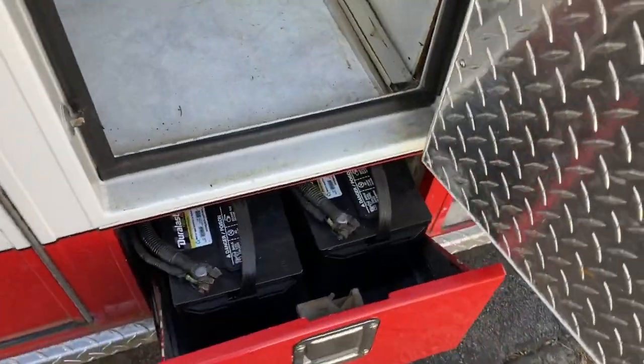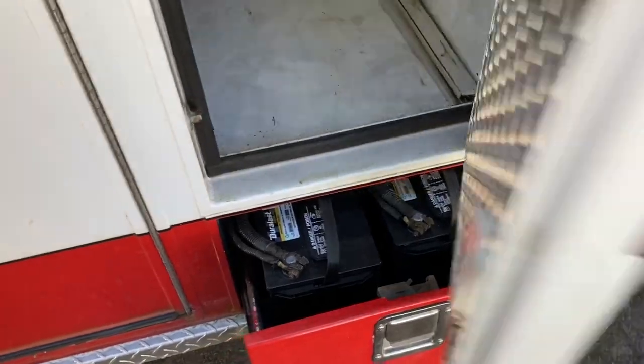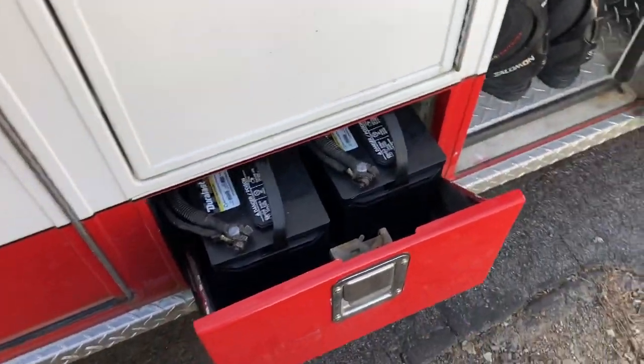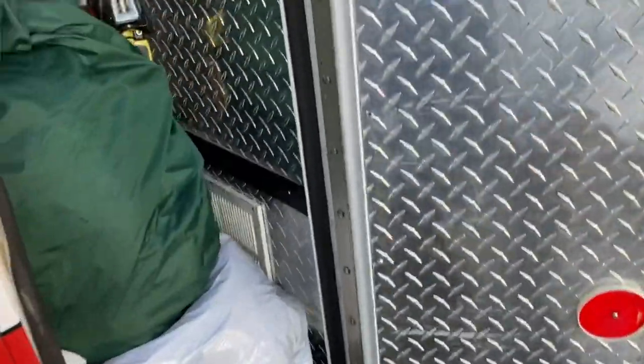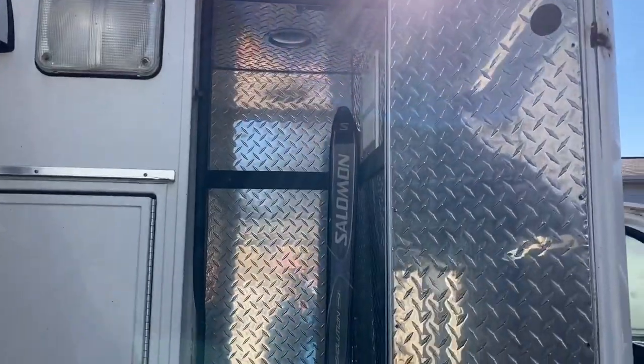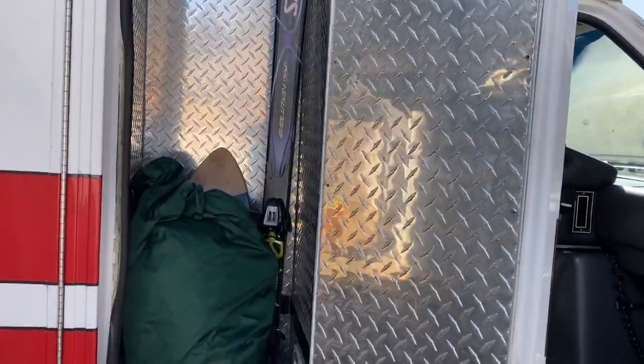We've got our two batteries that power the motor — I'll be going over the electronic system later. And also this massive tall locker; it's actually large enough that I can stand up in. This will kind of be my fun locker — it's currently got a longboard, skis, and other random gear.